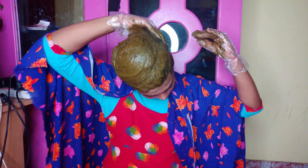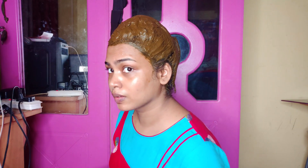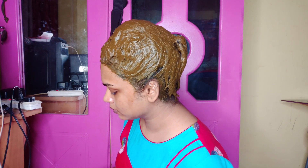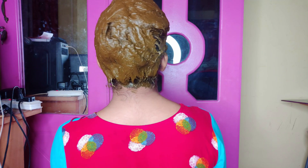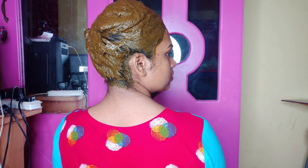There is no synthetic dye, ammonia, or harmful chemicals — so it takes time.